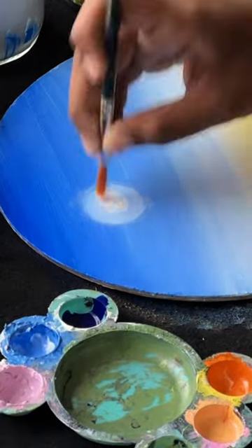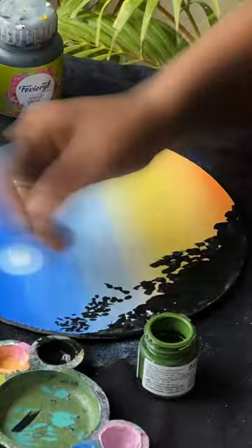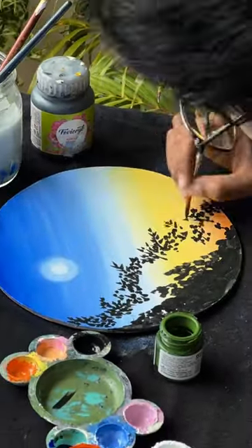We are going to set the flowers. I am using a leaf. I am using a dark green color.